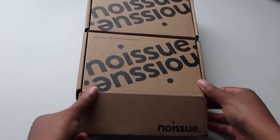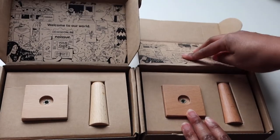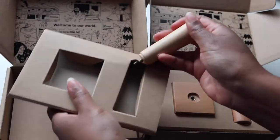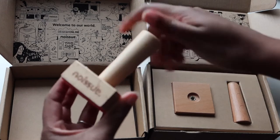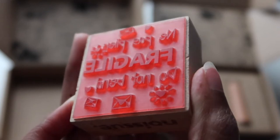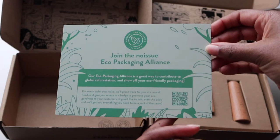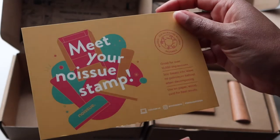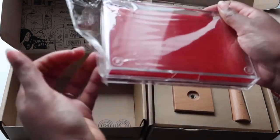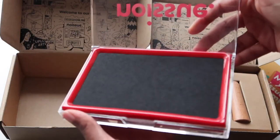I chose the wooden stamps — they are five by five centimeters, the medium size. They look very nice and well made. I wanted to create these stamps to save time and avoid using rubber bands written 'fragile,' especially on small packaging, and also to personalize my packaging a bit more. I chose black ink because I know I'll use it a lot, and it goes with everything.